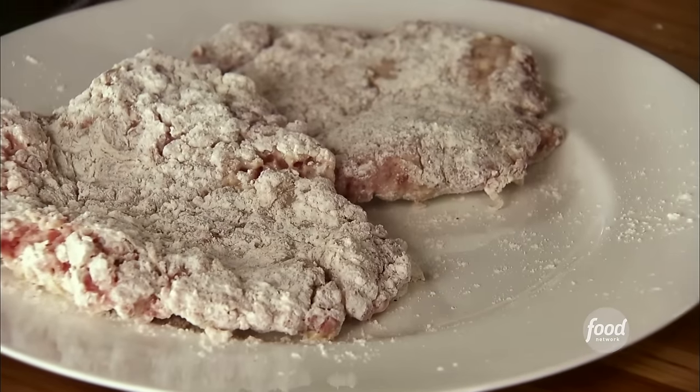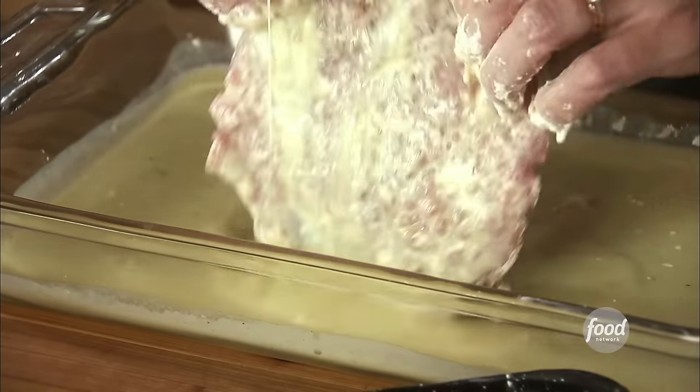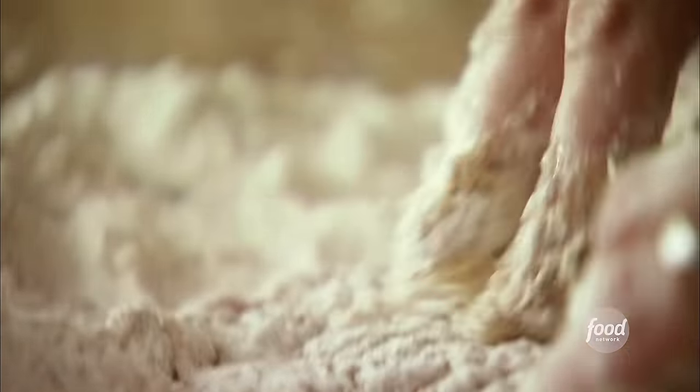I seasoned this cube steak on both sides with salt and pepper, and then it goes into a seasoned flour mixture. I've got some cayenne, paprika, seasoned salt, a little salt and pepper. After the flour, it goes into an egg and milk mixture. The reason this is called chicken fried steak is it has a breading on it that resembles fried chicken. It's kind of confusing to people who aren't familiar with the dish — they want to know where the chicken is.